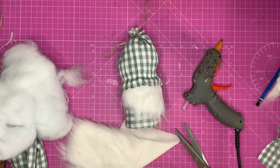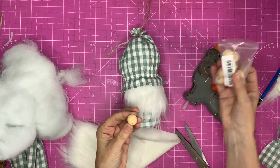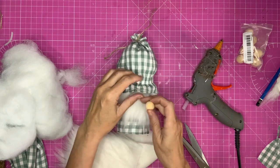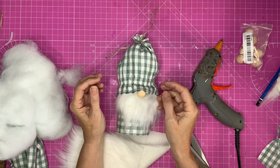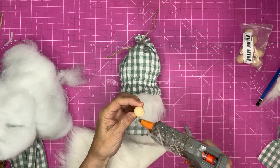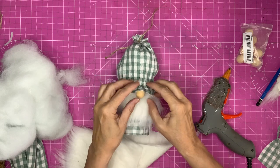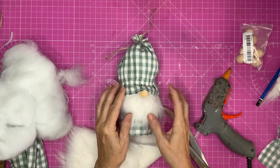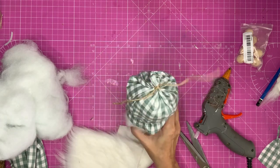Now we need a nose — you can't have a gnome without a nose! I've got unfinished wooden beads — they are 20 millimetre beads and I like that look. If you don't, you can paint them up in a skin tone or something. But I like the fact that it's wood; I think it's really going to suit the style of my gnome. Good blob of hot glue — make sure you're central of his beard, otherwise he'll have a wonky nose. Right up underneath the hat. And then we just need to stick something on the top of his hat to make it look finished.